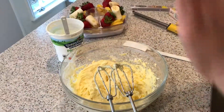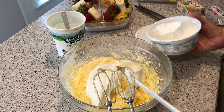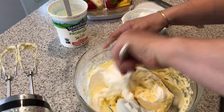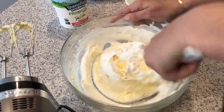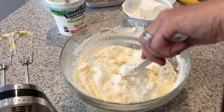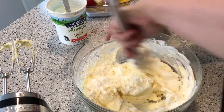Then we're going to fold in some Cool Whip or whipped topping. I go about half first, because depending on how thick you want it, you might only want to add half. So I start with half and then gently fold it in, turning the bowl as I fold. This is so good for picnics and barbecues — it's a great dip to have on hand for all kinds of fruit. So yummy — just stir it in until all that Cool Whip is incorporated.